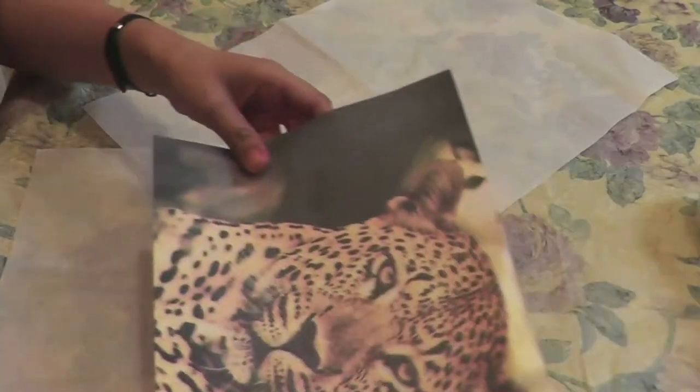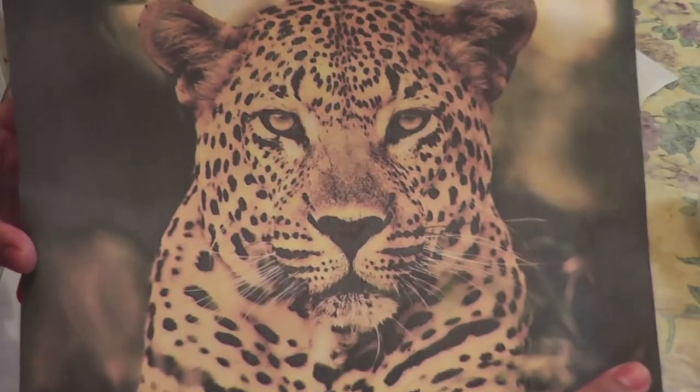In this video you're going to learn how to make a stencil and paint your shirt. To make this stencil, I got this picture of a leopard from Google Images.